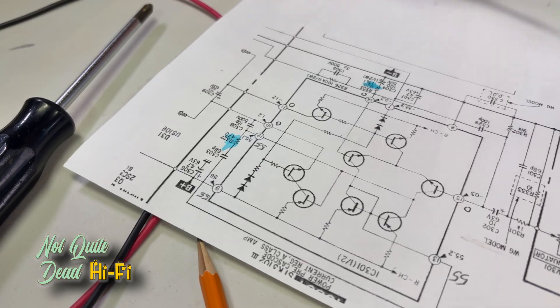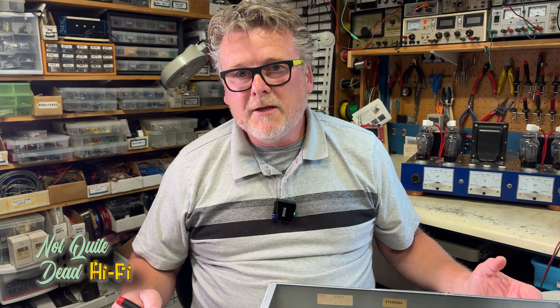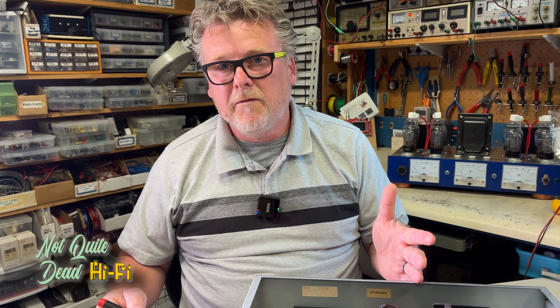Like most modern amplifiers, this amplifier is direct coupled, meaning there are no capacitors in the signal path. That means the bias for the next stage is provided by the output of the previous one. So because these STK devices have no output on them for the defective channel, that's what's causing the bias to be missing on the output stage.